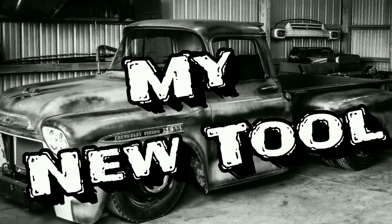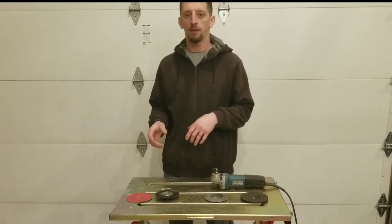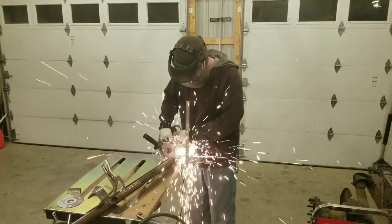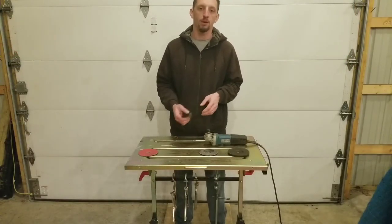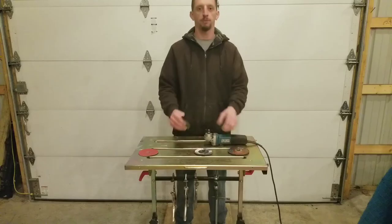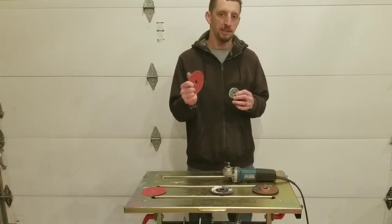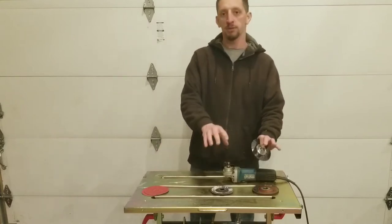In today's new tool segment, I wanted to focus primarily on grinding wheels, flat discs, and the fiber-backed pad. With all of the grinding I was doing on my center link over the past couple of days, I burned up a lot of flat discs, grinding wheels, and fiber-backed pads. The newest tool to add to the arsenal is the backing pad for the four-and-a-half-inch wheel. Over the years I spent a lot of time using grinding wheels and flap discs, but never really put much time into the fiber-backed pad.